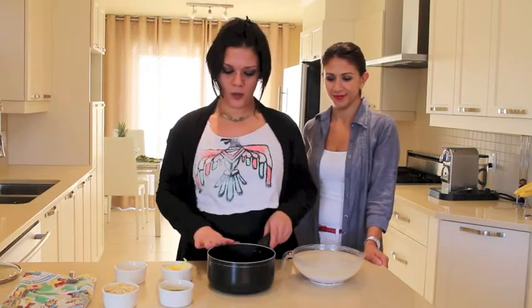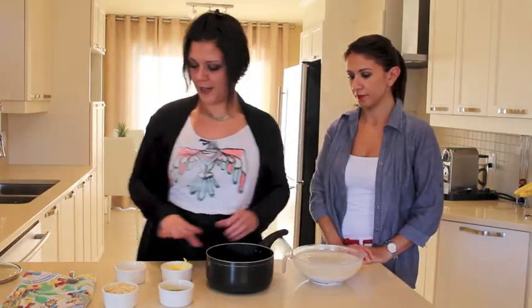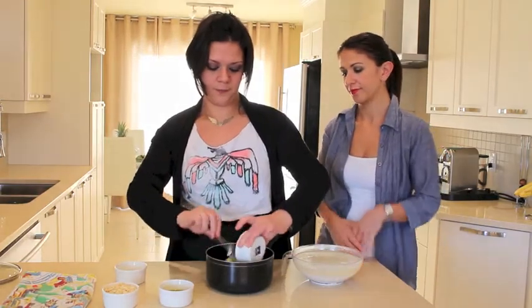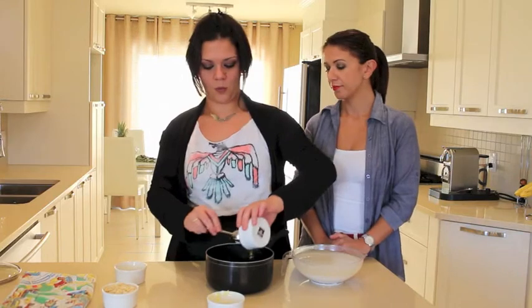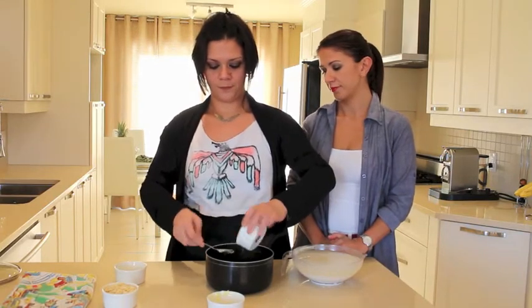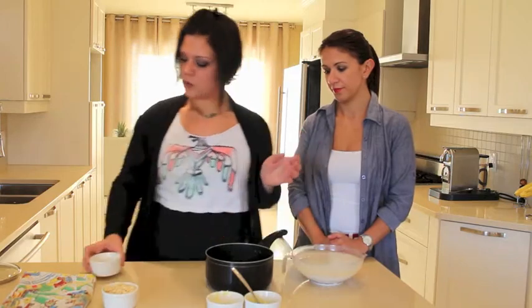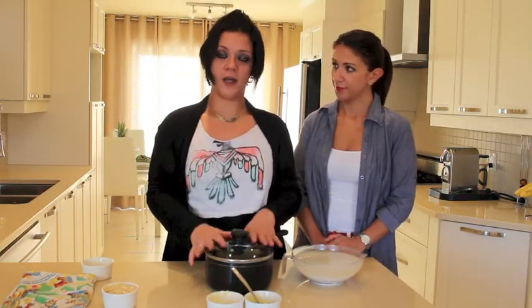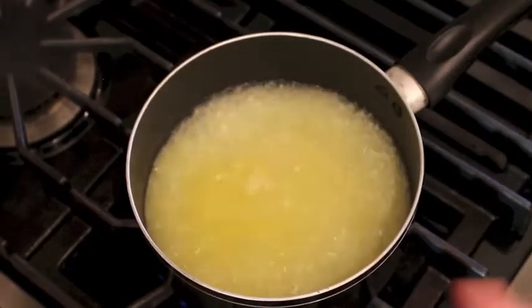In my two cups of water in my casserole, I'll put my quarter cup of butter, then I'll put my oil, and I'll put my salt. My sister will put this on the stove and you have to make it boil.